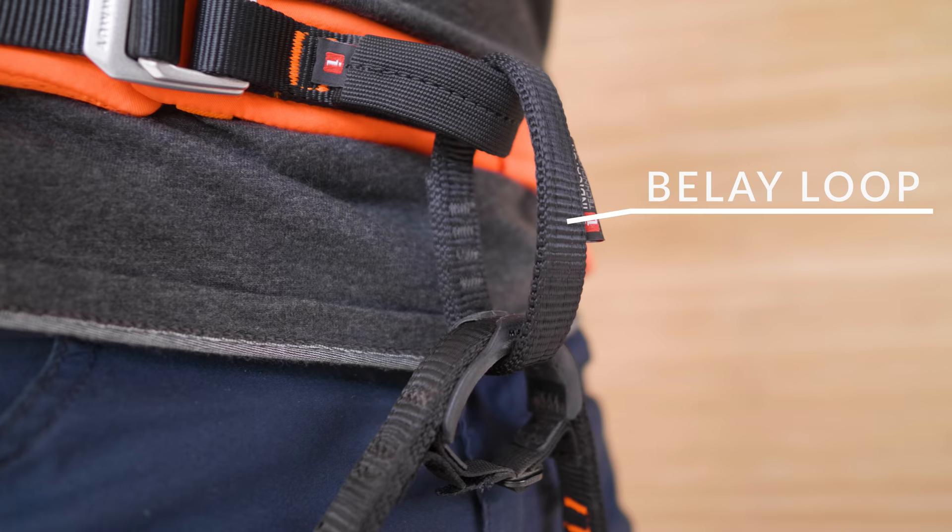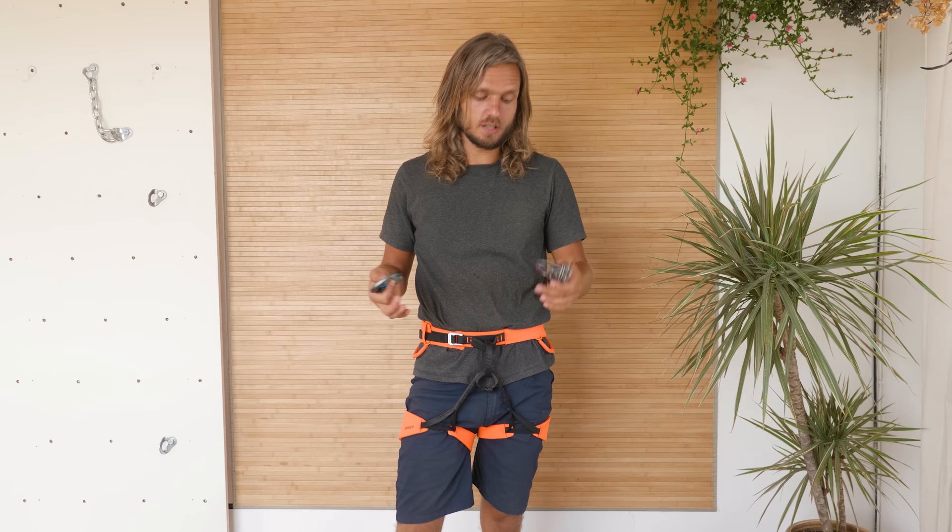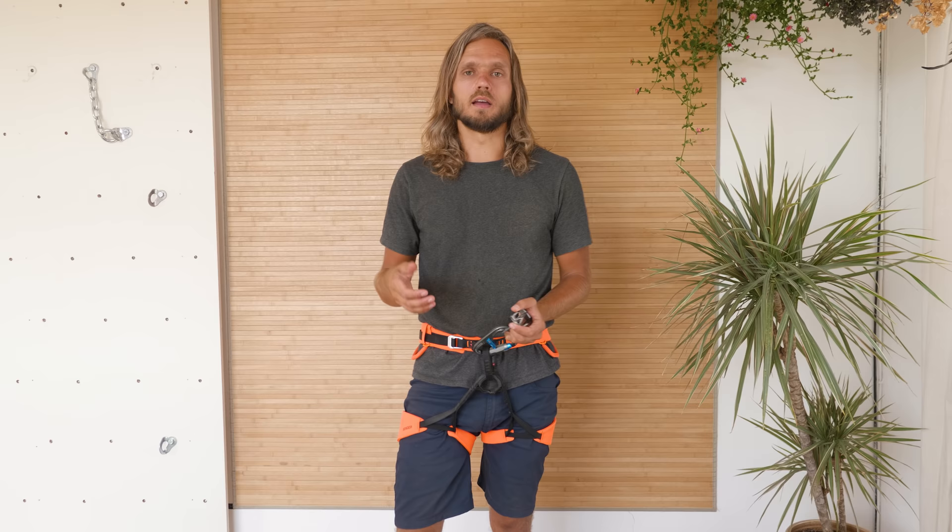The belay loop is the strongest point on your harness. It's required to be at least 15 kilonewtons strong, but most manufacturers make it even stronger, so used properly it's impossible to break. However, if you're doing something you shouldn't, you might get surprises — I've talked about that story in a video about slings. The belay loop is used for attaching your belay device, and in general most metal climbing equipment — carabiners — will go to your belay loop.